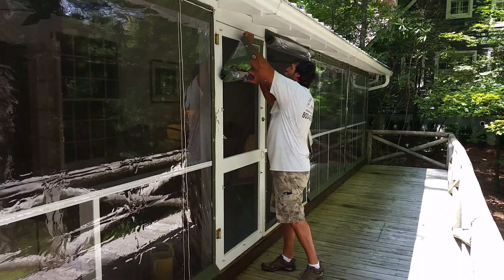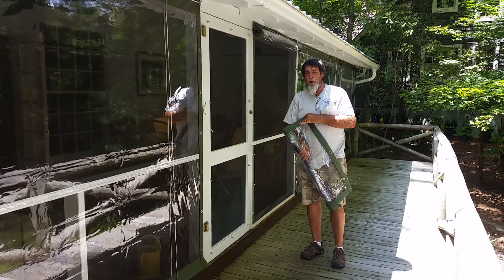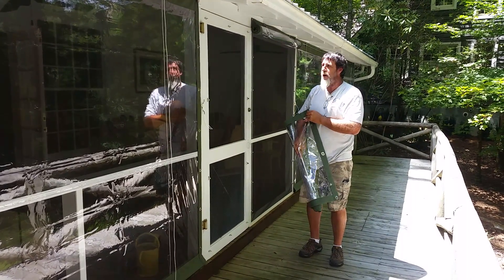If you want to remove the entire panel from the door, undo the top fasteners and the whole entire panel comes off the door. You can put it inside wherever you want, or you can leave it on the door. And that's how a door panel works.